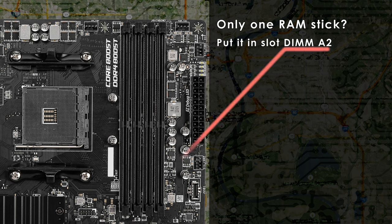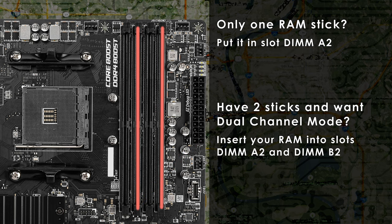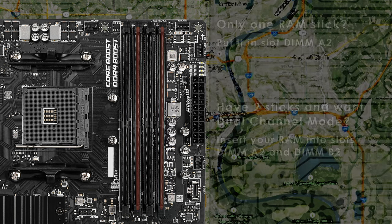On a side note, if you only have one RAM stick, insert it into slot DIMM A2, or the second slot away from the CPU. If you're using two sticks of RAM, install them in slots DIMM A2 and DIMM B2, or the second and fourth slots when going away from the CPU. This will let you take advantage of dual channel speeds. I always urge people to get a two-stick RAM kit over a single stick so they can take advantage of the performance increase dual channel mode provides.